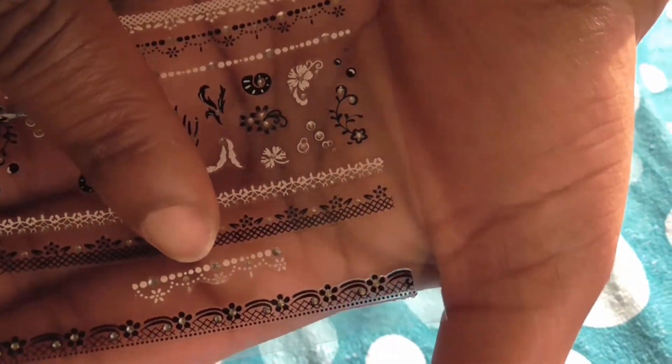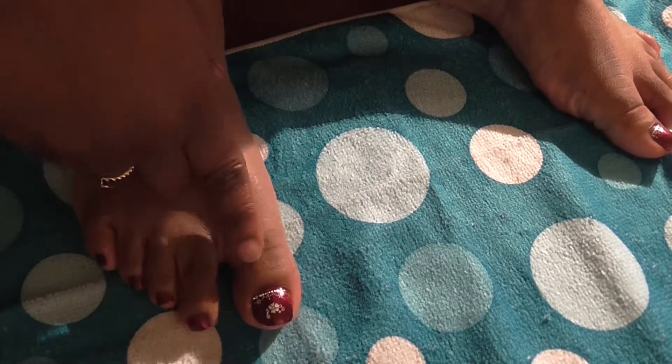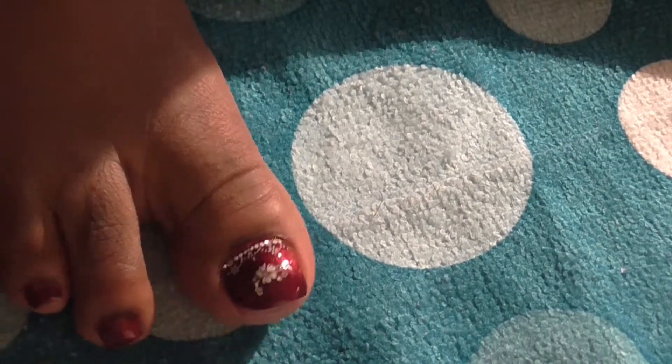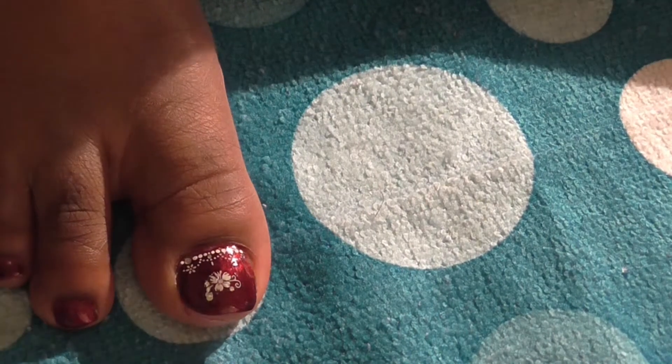I just took these stickers out of the kit, cut one, and placed it at the bottom of my toe. Then I took this flower and put it on top — just something very, very simple.